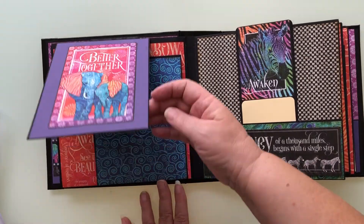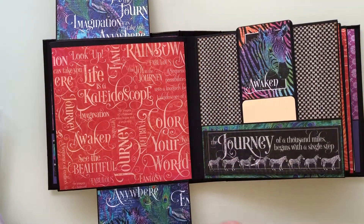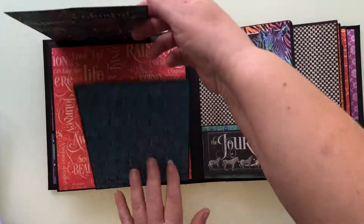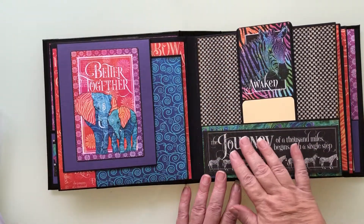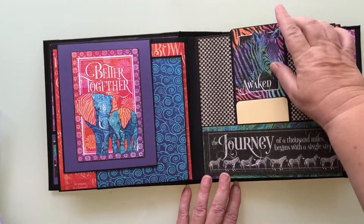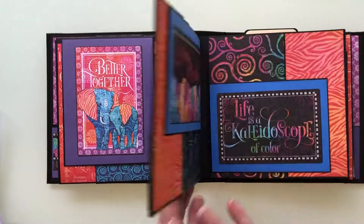Then you've got this type of page where you've got all this space here, and that clips onto there. So again we've got a pocket page. And that's how the album runs right the way through.